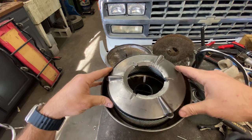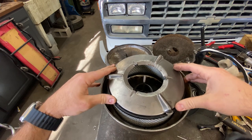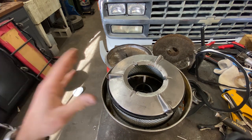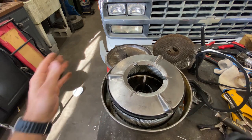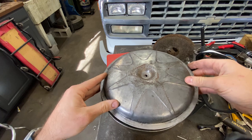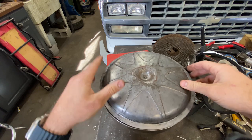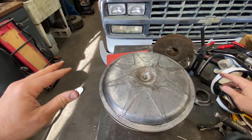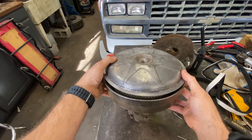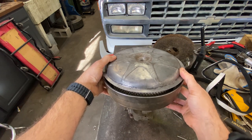I just riveted those in — you could weld them, you could glue them, there are probably several other options. Otherwise this works out pretty dang perfect. And then once everything is compressed with the wing nut, everything should seal up and tighten up pretty good, and we'll have a good filter.